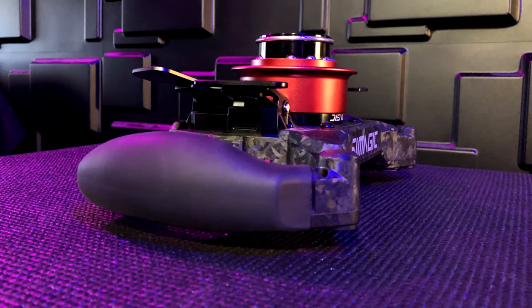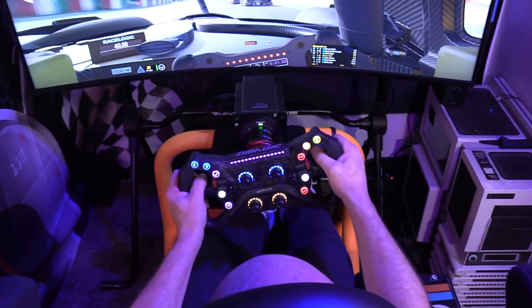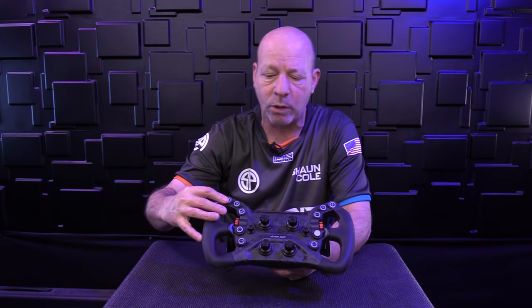It's weighty but not ridiculously heavy — the weight you'd expect for how solid it is. There are rubberized grips with a tiny seam that I didn't really feel while driving. There's also a 15-digit LED strip on the top, and you can program those colors as well. So looking at the front: the dial backlights are programmable, button colors are programmable, and the LED strip is programmable — features I'd expect on a much more expensive wheel.